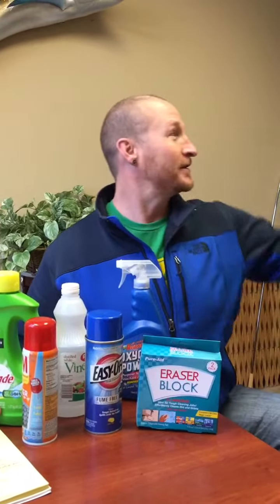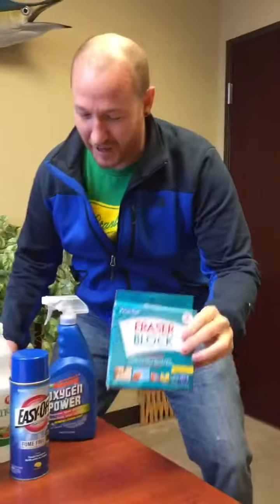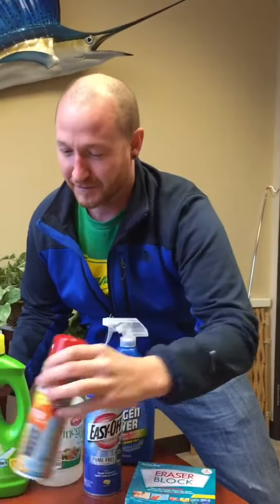Hey folks, senior loan officer Trent Best here. Going to do some dry erase board cleaning today — it's awfully messy. We've got dry erase cleaner, OxiClean, oven cleaner, Pam, Cascade dishwashing soap, and vinegar.